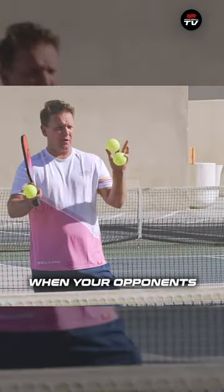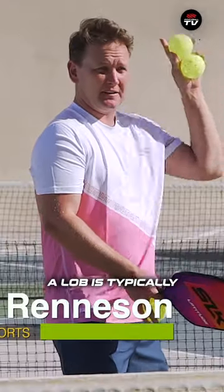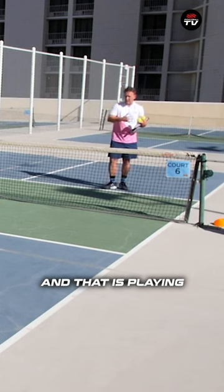So JF, we talked about how when your opponents are at the net, a drive might not always be the best option. A lob is typically not a great option. And there's this one other option that's typically a good one for neutralizing your opponents, and that is playing a drop shot.